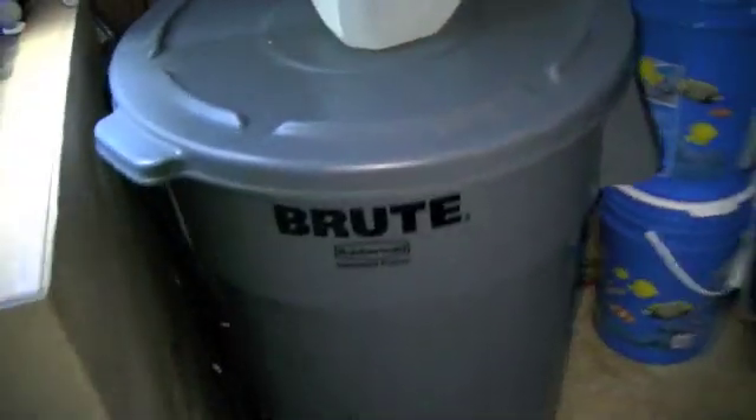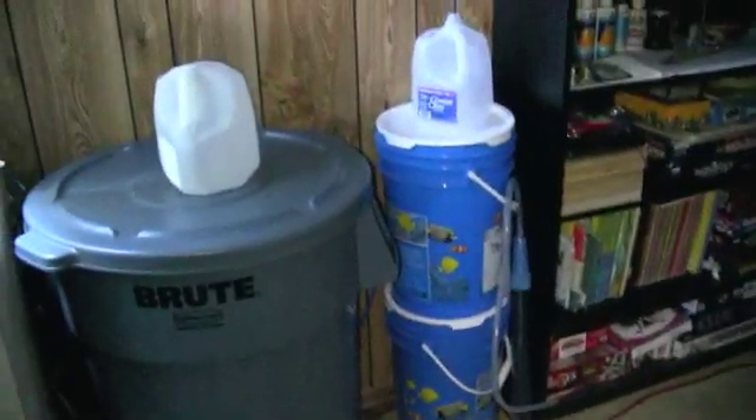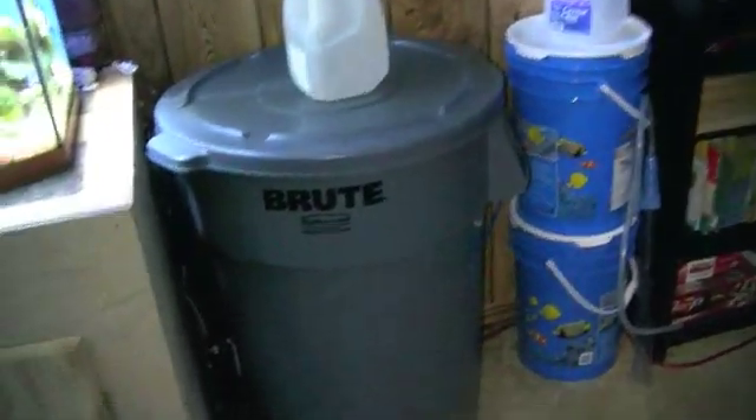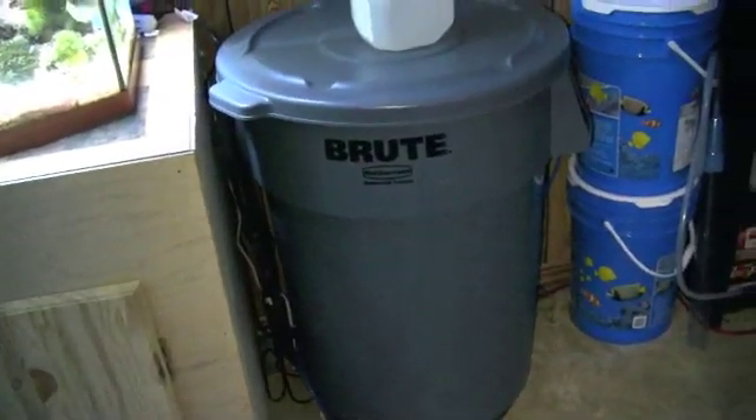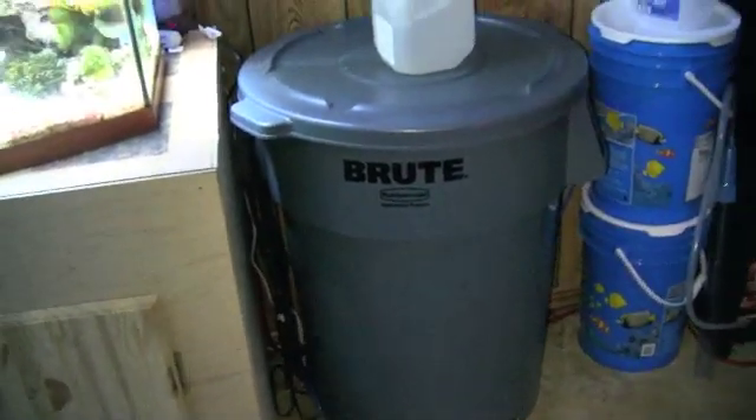I've got another one of these that I fill up with the amount of water I want and mix the salt in with it. Then I've got a little pump in there that I use to pump it into the aquarium after I do a water change.